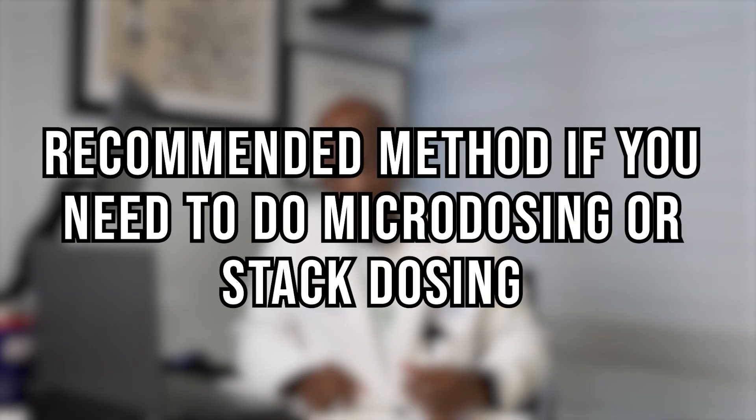The best method — which I'm about to show you — is what I recommend for micro-dosing or stacking: for example, taking part of a dose on Monday, part on Tuesday, Wednesday, Thursday, and so on, cycling through the week to either tolerate the medication better or get more effect toward the end. Whether your doctor recommends micro-dosing or you've seen it discussed in consultations, this is the method to use.